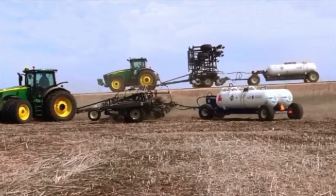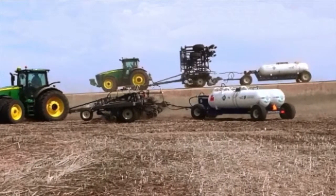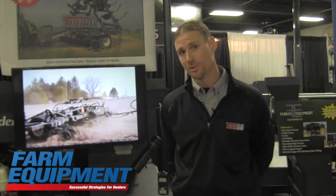With this we make these toolbars in a 15, a 17, and a 19 row. We do have many models to come and we are continually expanding our product lines to help the customer and the end user apply his nitrogen applications to actually meet the needs of the farmer.